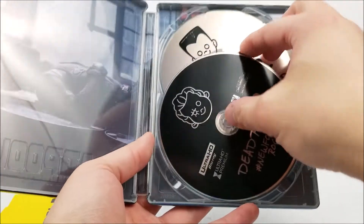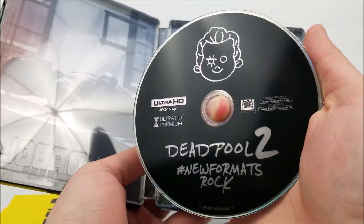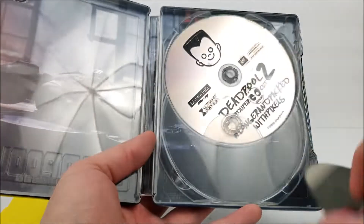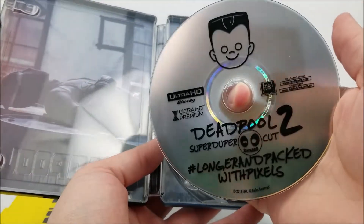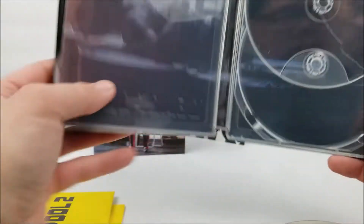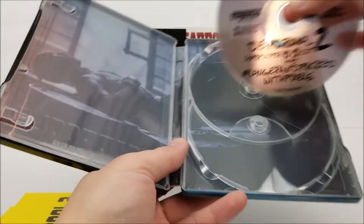You do get your 4K disc — it has a little baby cartoon picture of Cable right there. And then you do get the super-duper cut as well. You do get the same image on the inside as you've seen with the other ones. That's pretty cool.